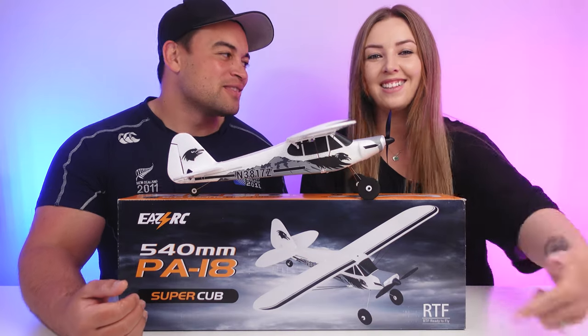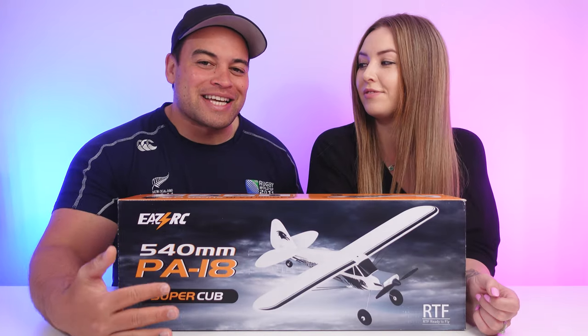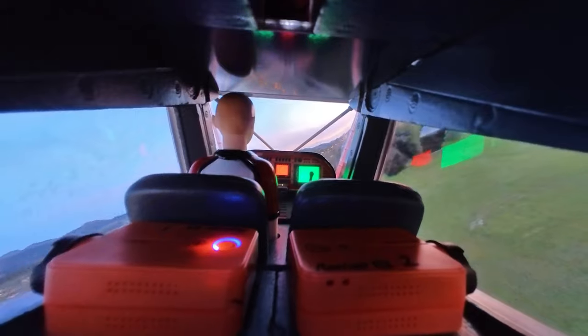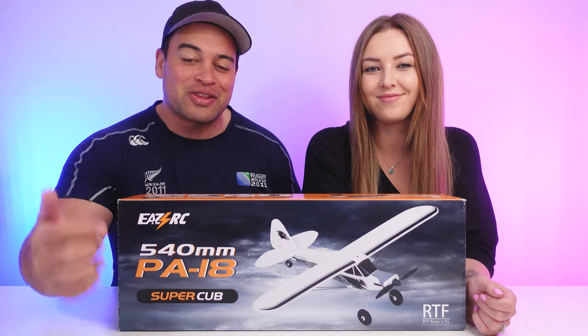So my maiden flight is coming up. Welcome back to the channel. In our previous RC plane video, we reviewed the E-Flight Draco 2-meter wingspan from Horizon Hobby — that thing's a beast, so much detail — but it's not a plane to be your first RC plane, and that is where this plane comes in.